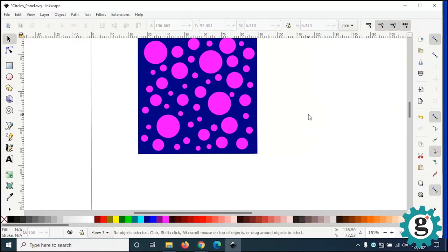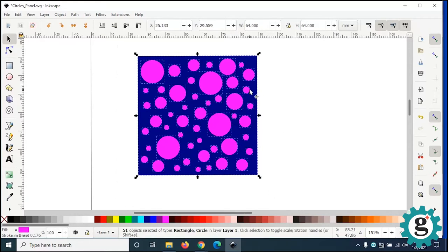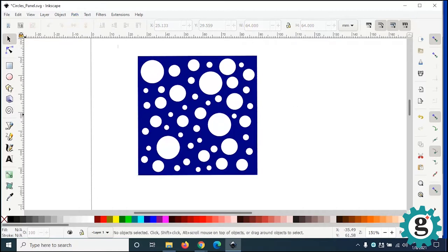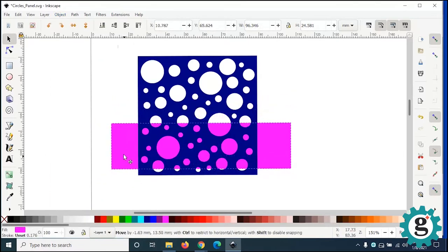When you have your pattern where you want it, it's time to turn it into holes in the background of the panel. Select everything by clicking and drawing a marquee. You can see the dotted lines around the circles and the dimension lines around the square. Then go up to Path, and we're going to go down to Exclusion. That's going to exclude everything above a particular shape — it will cut holes into the back panel. If I draw another rectangle and move it behind, you will see that the holes are now transparent.